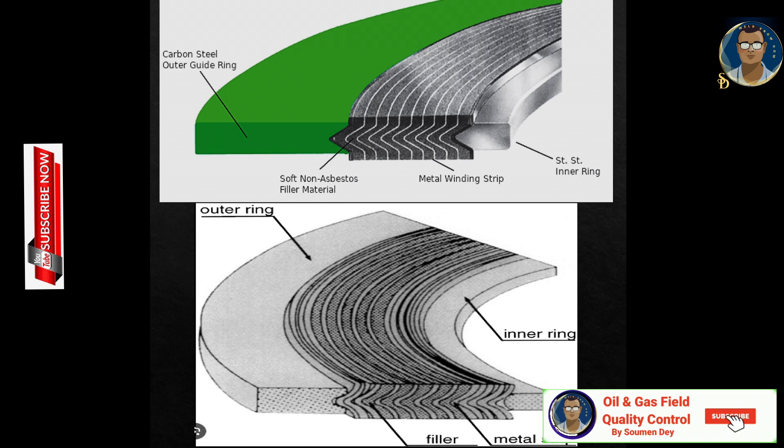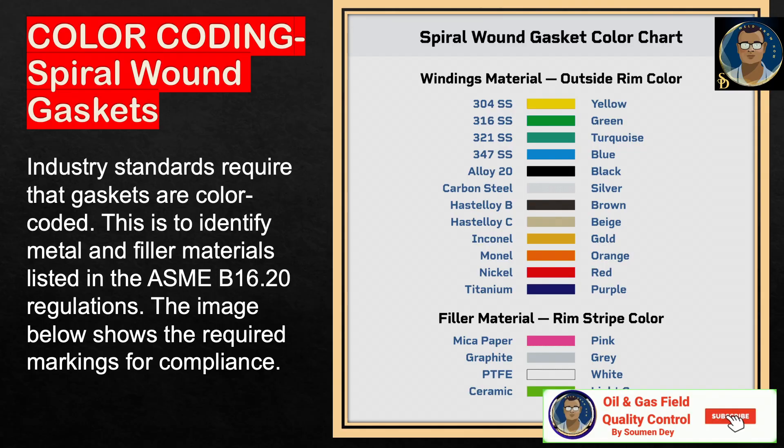The outer ring is used for centering and controlling compression. This minimizes the risk of material creep through over-tightening. For the toughest conditions, spiral wound gaskets are available with an additional inner ring. This protects the windings, particularly the filler, from contamination or attack by product traveling past the pipeline joint.